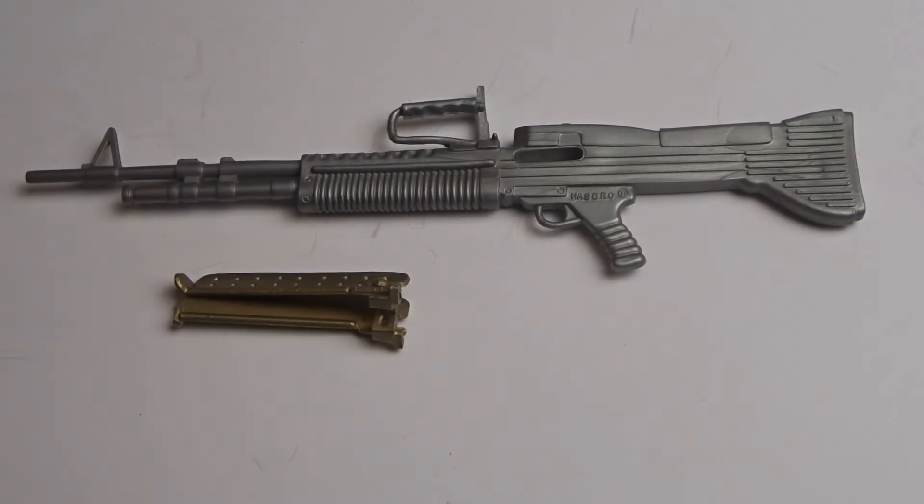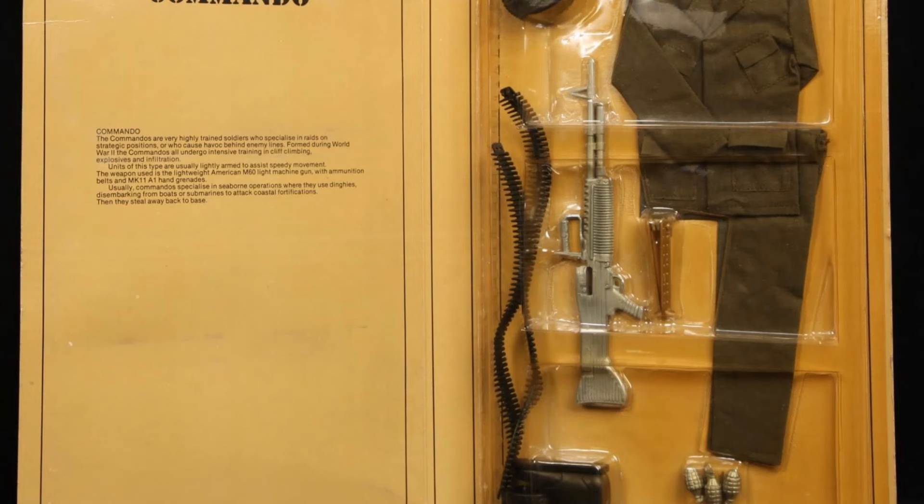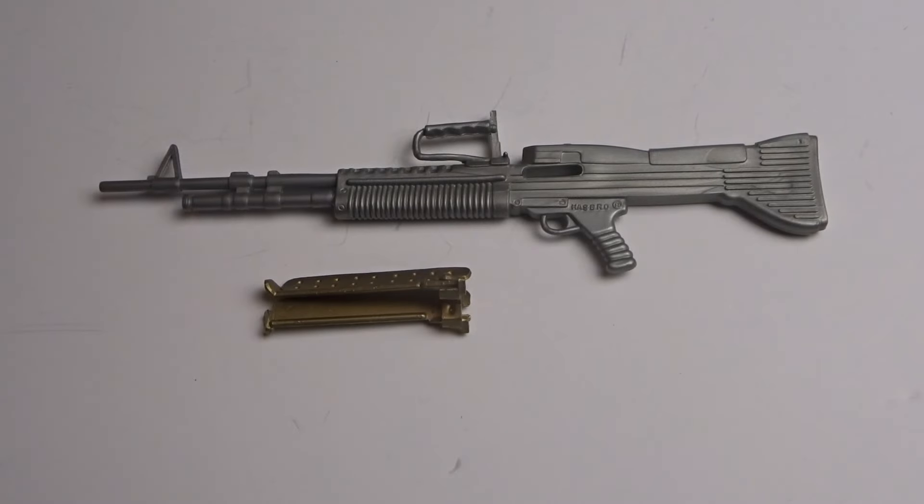There was one variant. This was included in the last issue commando outfit in 1981. It was an all-silver unpainted version, done as a cost-saving measure by Palitoy. It was otherwise identical, and it is the rarer of the two.